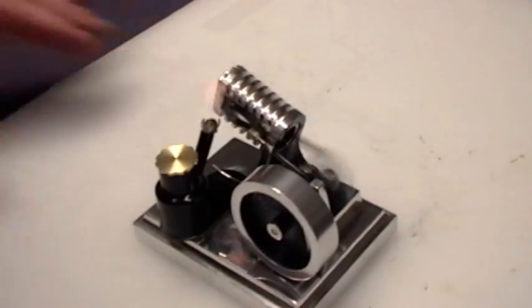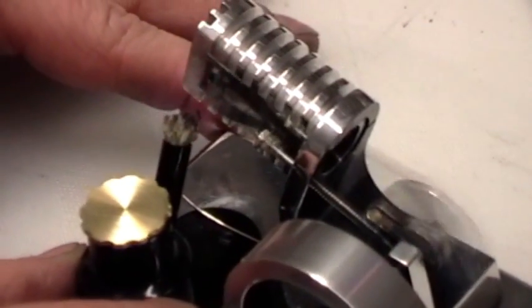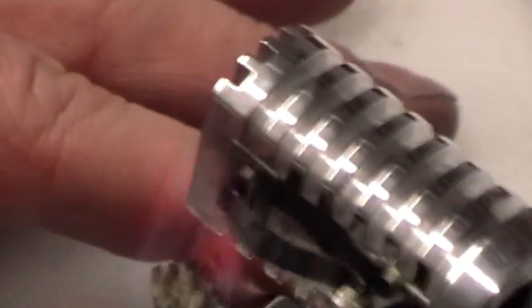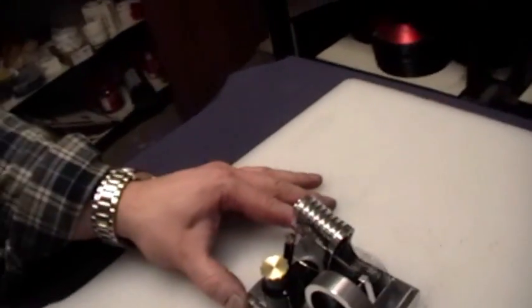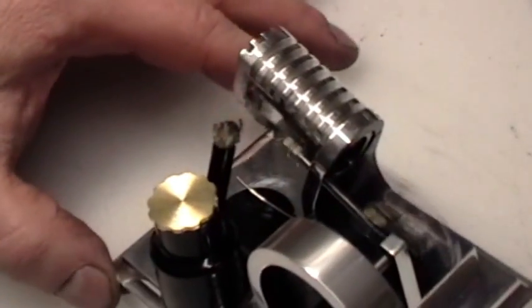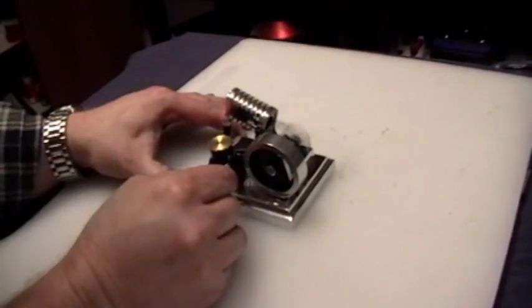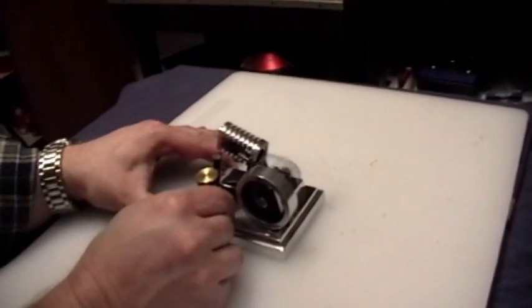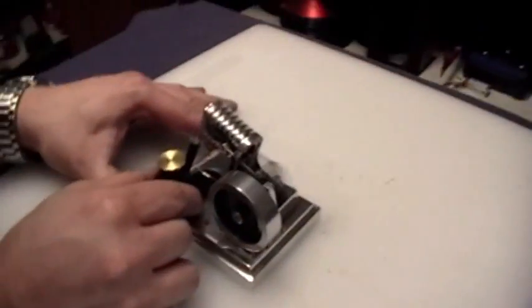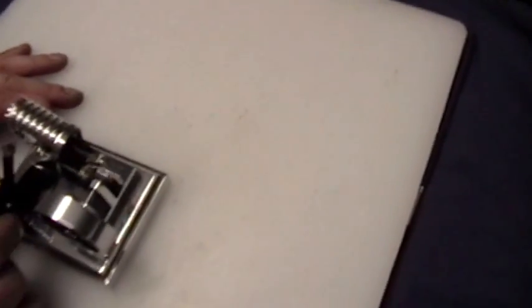Let's see if we can go. There we go. I'm glad we can adjust this. Not perfectly balanced. Pretty good, though. Look at that go. Oh, that slowed it down. Yeah, that makes the throttle big time. That's the optimum flame position.